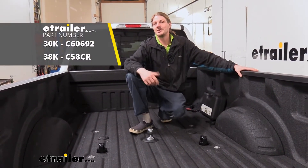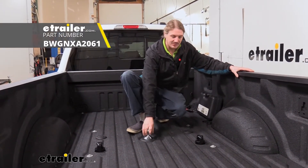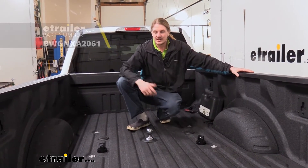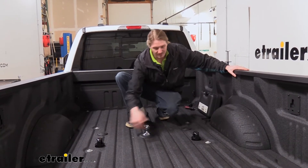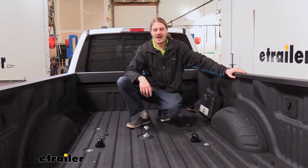I would recommend either Kurtz or B&W's kits over Reese's, but if you're looking for an economical solution and something that kind of matches your truck — if you like the chrome and black finish — this could be an okay option.